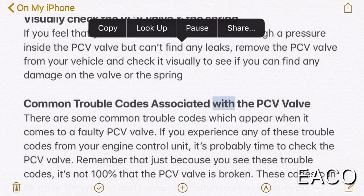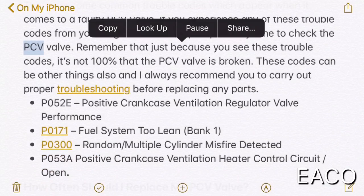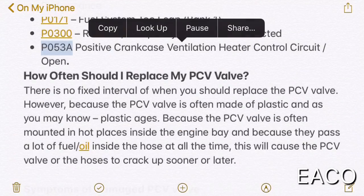Common trouble codes associated with the PCV valve: there are some common trouble codes which appear when it comes to a faulty PCV valve. If you experience any of these trouble codes from your engine control unit, it's probably time to check the PCV valve. Remember that just because you see these trouble codes, it's not 100% certain that the PCV valve is broken — these codes can indicate other things, and I always recommend carrying out proper troubleshooting before replacing any parts. The codes are: P052E (positive crankcase ventilation regulator valve performance), P0171 (fuel system too lean, bank 1), P0300 (random multiple cylinder misfire detected), and P053A (positive crankcase ventilation heater control circuit open).